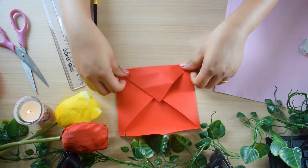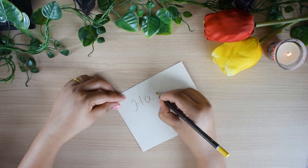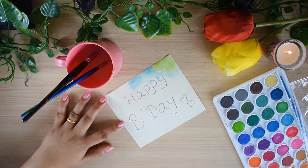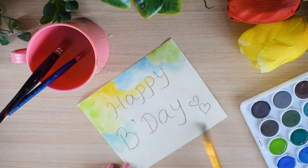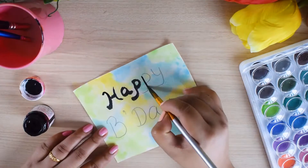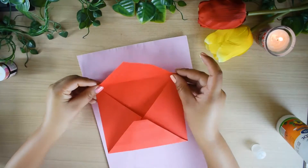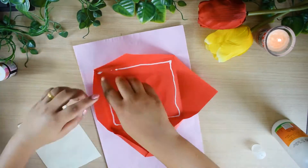Fold it from both sides and I am done with the envelope. Now I will take a piece of white paper and write 'happy birthday' on it. Next I have to paint the paper — I am taking watercolor to give this effect. First you need to wet the paper and color according to your choice. Let it dry completely, then I am writing with black acrylic paint. Let the paper dry, then I will place the envelope on the pink color paper by applying glue on the back, and now inside the envelope you have to place that message.